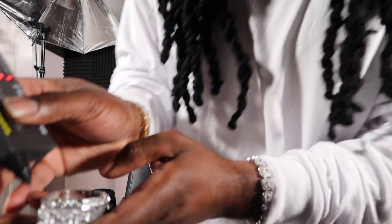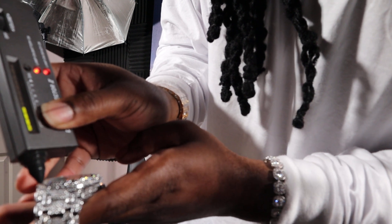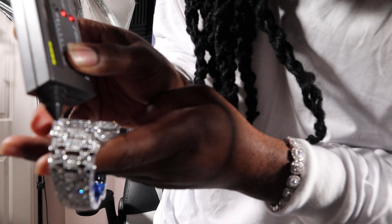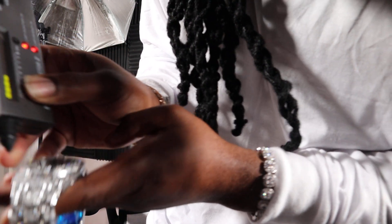The diamond tester is warmed up. Since we diamond test everybody else's stuff, I've never put this on a diamond tester, but we're doing it for the people that like to see it. Okay — nothing, as we already know. CZs will not pass a diamond tester.